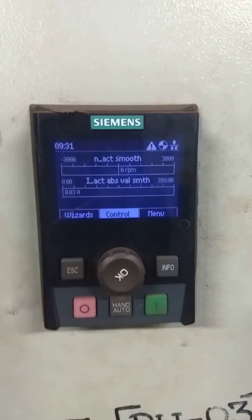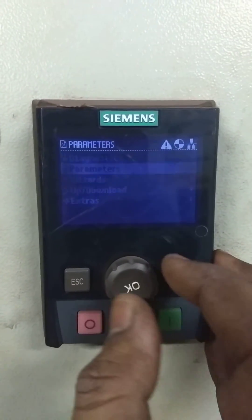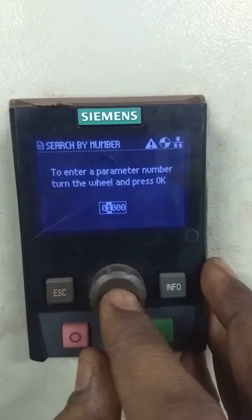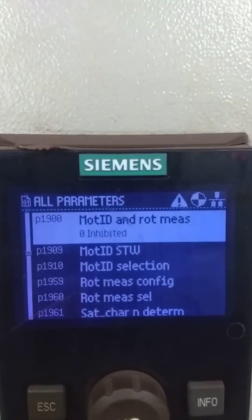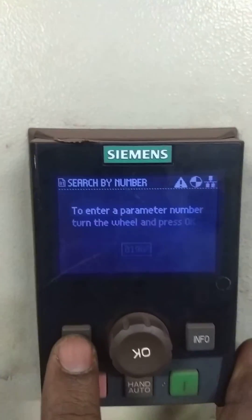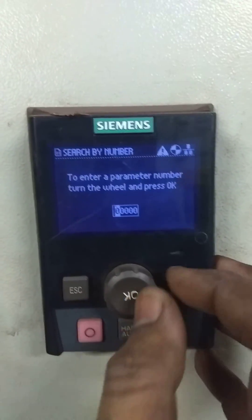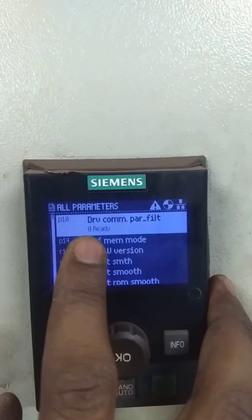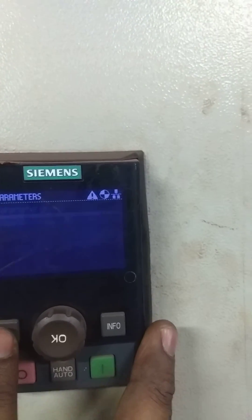So this is how ID run is done. And just to cross-check all the parameters, we will go back to parameter number 1900. By default it will come to 0; if not, we have to do it manually. See — by default it has come to 0 after ID run completion. We will go back, and then we will also check the quick commissioning parameter, that is parameter number 10. It has to be ready — so it is showing ready. This is how we have to cross-check all the parameters before handing over to control.